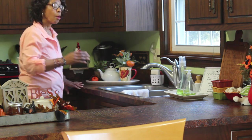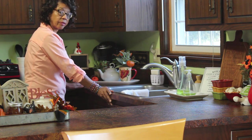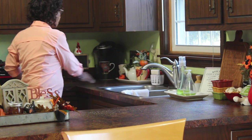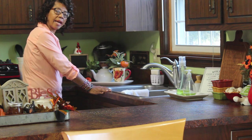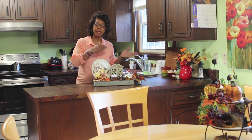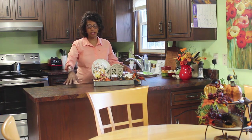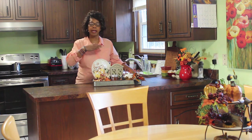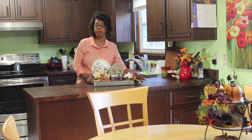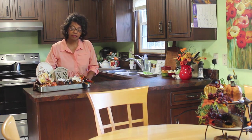Whatever's out on this counter has got to be small because this is my prep space — I can move it aside when I need to work here. The next thing I do to transition the kitchen for fall is put together my fall kitchen vignette. I like to have one sitting here on the counter, but it has to be something I can move aside when I need to use the space.